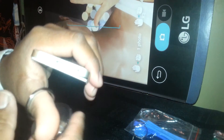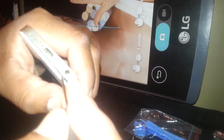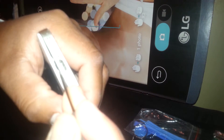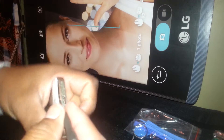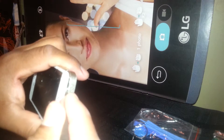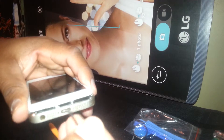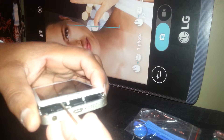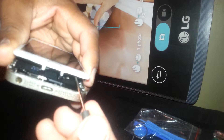Once you were able to lift this screen a little bit, just insert the flat-end screwdriver and carefully help to lift the screen. This is the flex cable I was talking about.